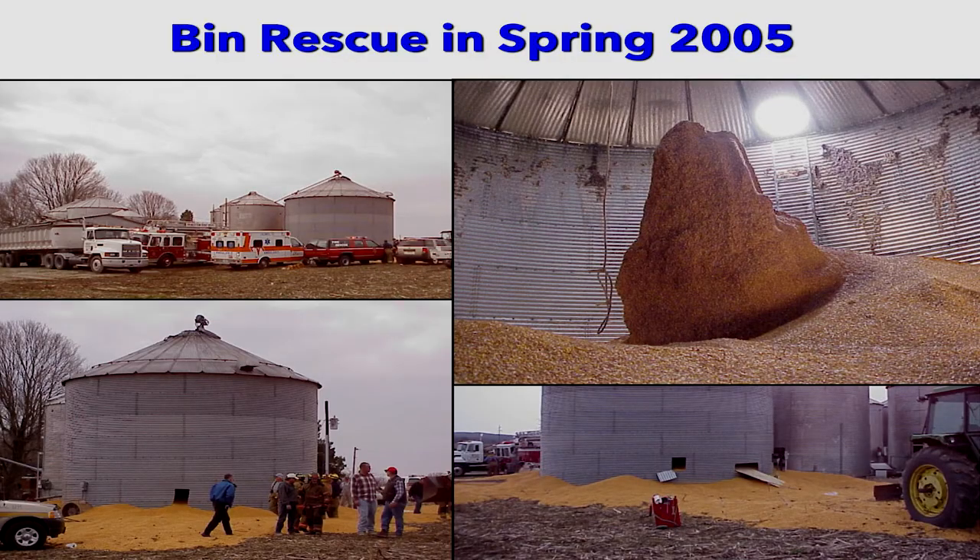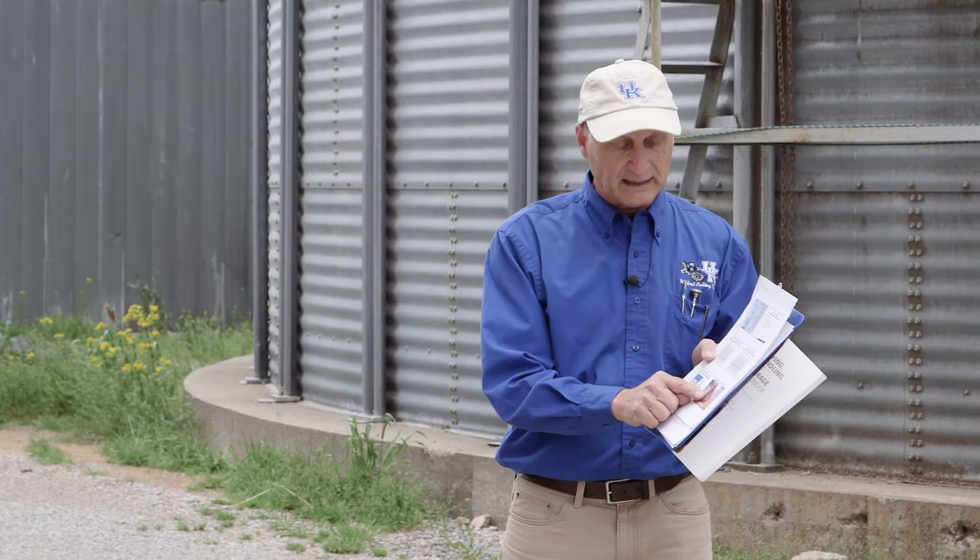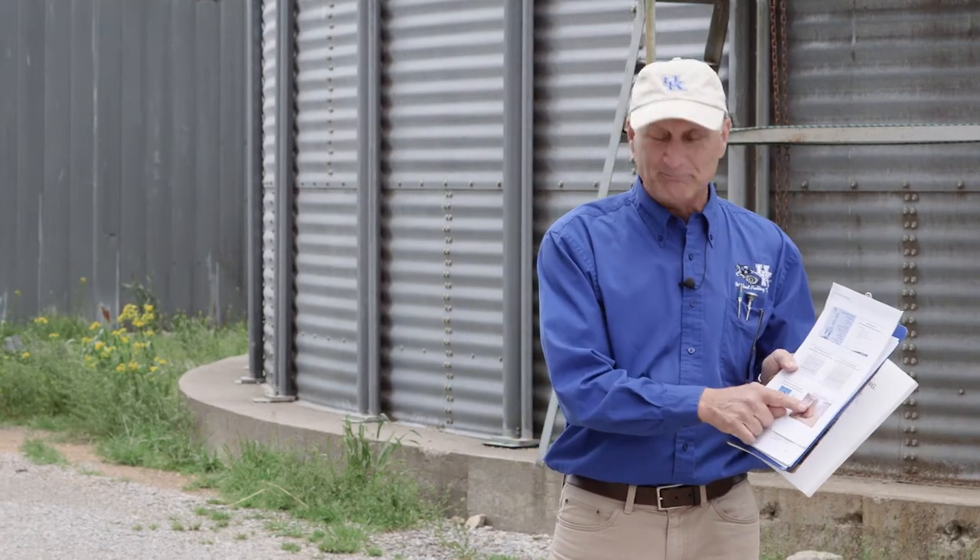He got trapped in the bin up to his chest. His family called 911. He was back home having dinner with his family that evening — that's why it's easy to tell the story, because not everyone who goes into a bin comes out alive. The problem was a chunk of grain in there; he didn't core it properly and didn't have temperature cables.